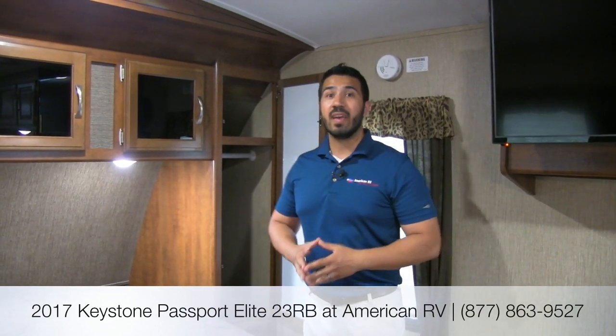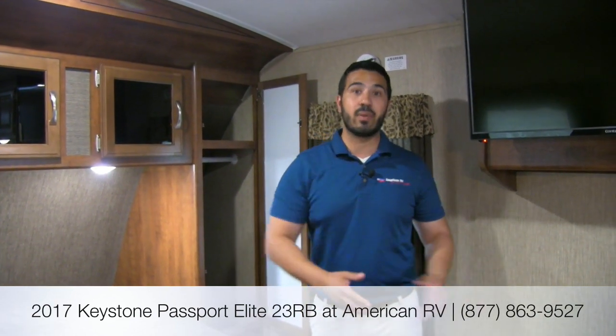That's going to wrap it up. This is the 2017 Keystone Passport Elite 23RB in the Rattan interior — a fantastic couples coach. It's nice and lightweight, has beautiful solid surface countertops, ducted heat and AC, a slide-out with a tri-fold sofa that's an awesome sleeper, and a bar area. You really need to come take a look. If you have any questions or comments, leave them below or give me, Ian Baker, a call here at American RV. You can also check out our website at AmericanRV.com for specs and current inventory. Thanks for watching — I can't wait to see you on the road to freedom.